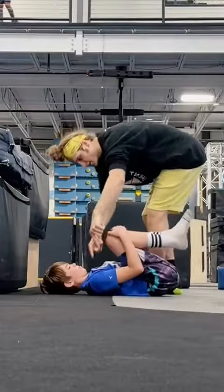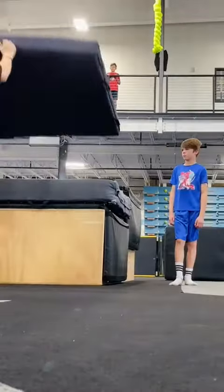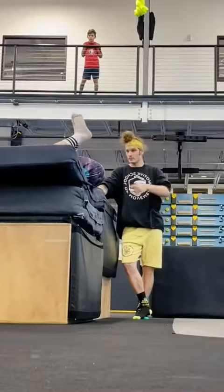I explained his tuck — he should be pulling his knees in so tight that I could pick him up off the ground. Now that he knew the body position, he was doing it so well that we added another mat because he was jumping so much higher.